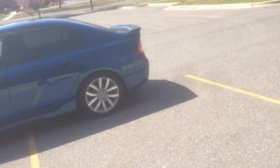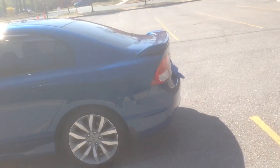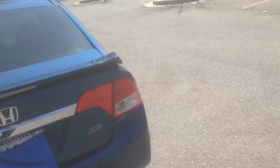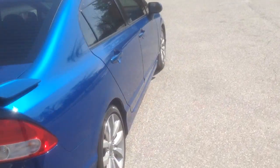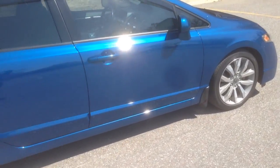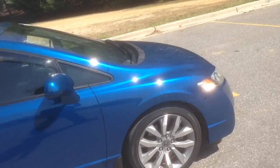This is my 2011 Honda Civic SI. This is my first YouTube video. I'm going to start making more videos of different mods that I installed in the car.